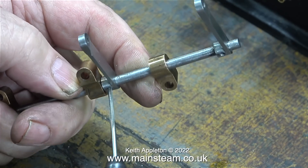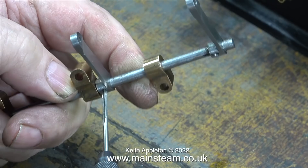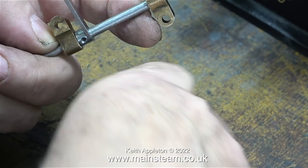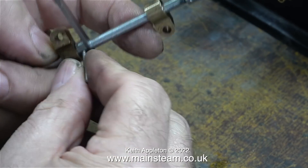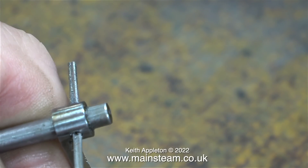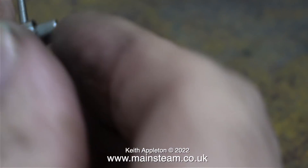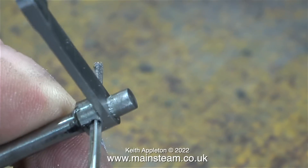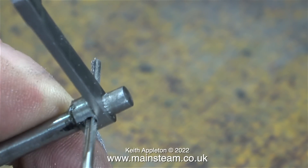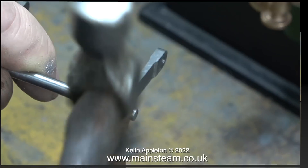Now comes the fun part — I'm using a taper reamer to make each of these drilled holes into a tapered hole. I've seen so many steam engines where the drop arms are loose on the reversing shaft over time. Normally this is due to people using roll pins, which are spring steel tubes with a slot along their length, and I've never found these to be much use — they work loose over time. It's possible to use a parallel pin, but it would have to be a tight fit, or fitted with Loctite. Taper pins are the best to use.